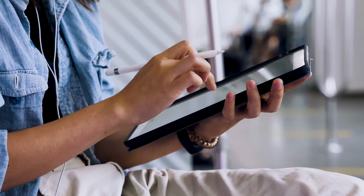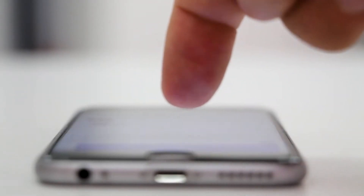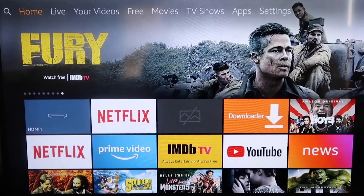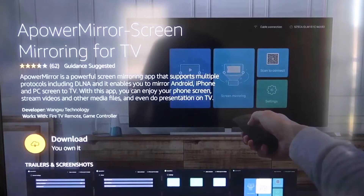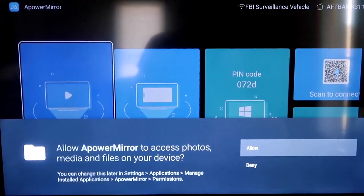The second way to mirror your iPad is using an Amazon Fire Stick or any Amazon streaming device. I'll demonstrate with my iPhone, but it works the same with an iPad. On your Fire Stick, go to the magnifying glass and search for APOWER MIRROR. Download and open it, then allow it access to your photos, media, and files by clicking Allow.